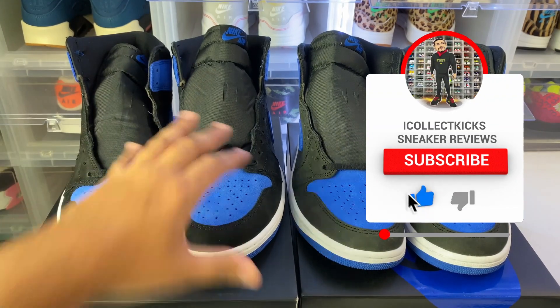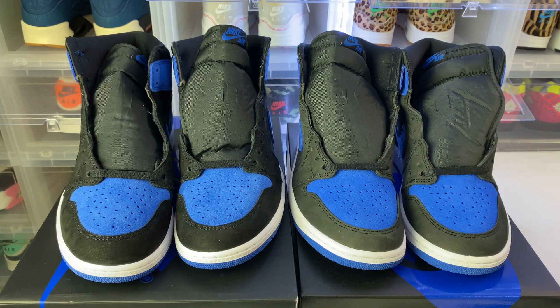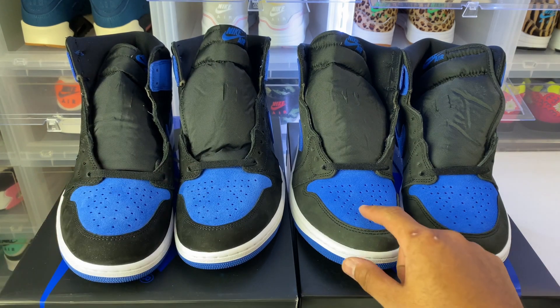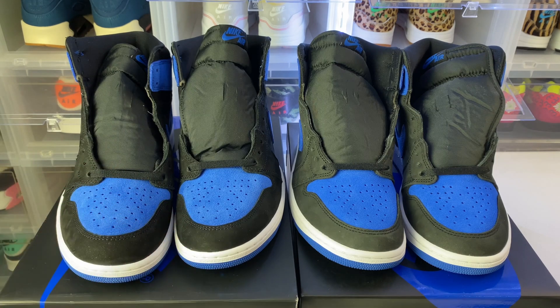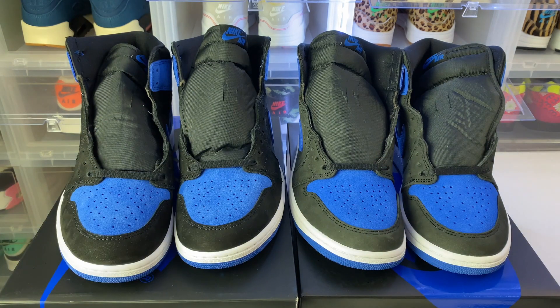Here are the shoes side by side — this is the authentic pair, this is the replica. If you look at the colors, you can see a difference in shades. Looking at the toe box, that royal color is much lighter on the authentic compared to the darker color on the replica. Also, if you look at the black suede at the toe, it's a much more vibrant darker black on the authentic. The replica kind of looks gray and faded. That's an easy tell just looking at them from this angle.